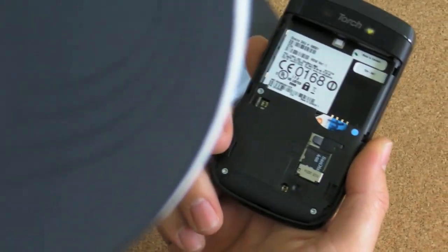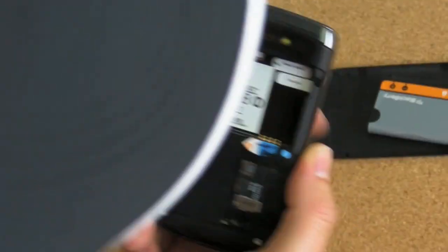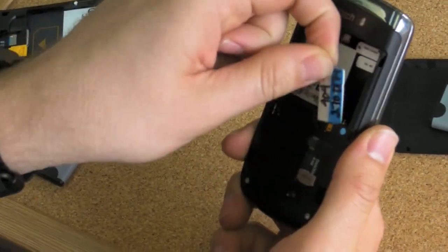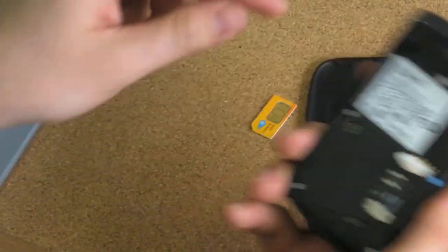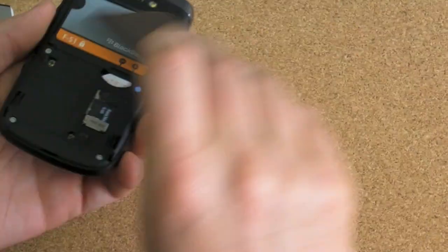I've yanked off the battery cover and the battery. It's got the AT&T SIM in there, so we're going to get that out — which still is not a super easy process, but it's not bad. And I've got my Rogers SIM card. We're going to stick that in, put in the battery, and start up the device.